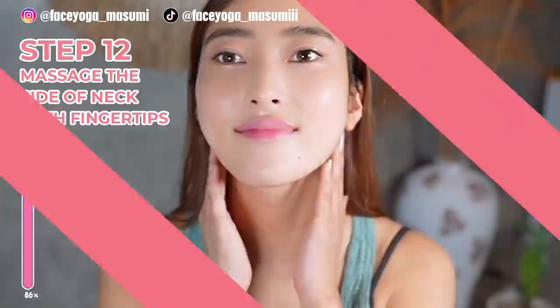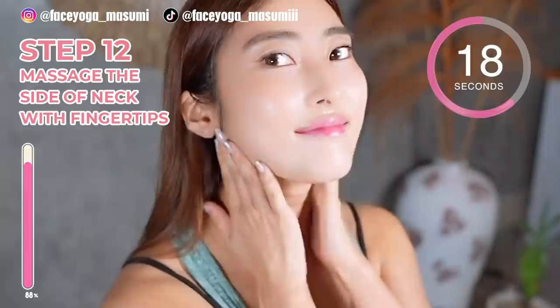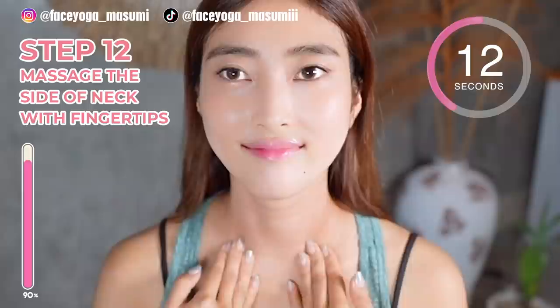Good job, everyone! Step 12. Massage the side of your neck downward. Repeat this movement — from under the ears toward the clavicle bones. You cannot skip neck massage to lift up your face, slim down your face, and also remove double chin.